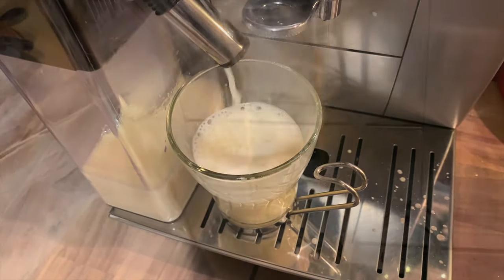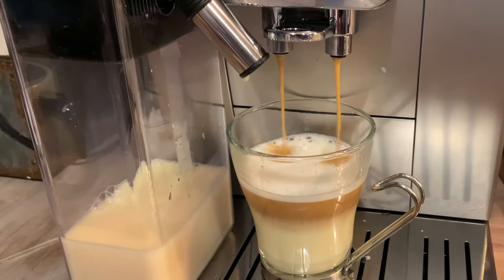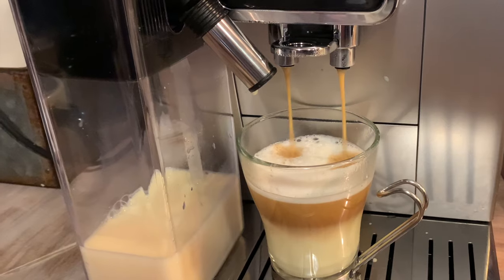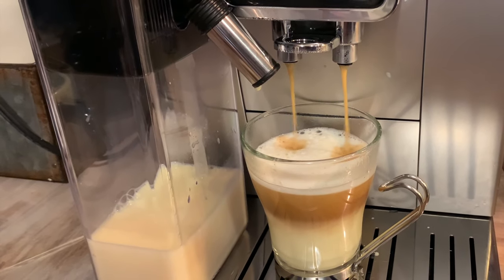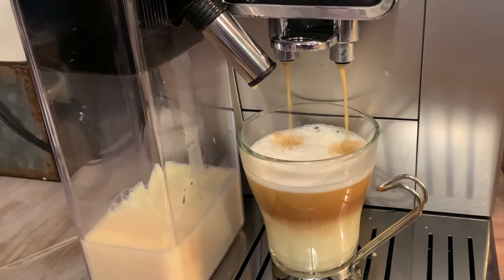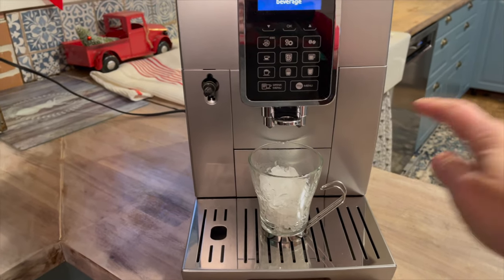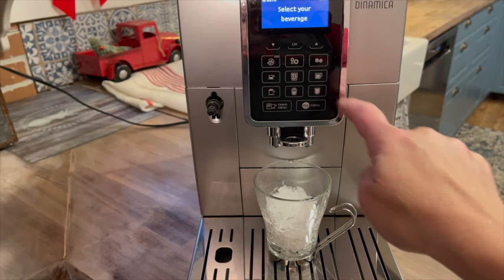I even made eggnog with a double shot of espresso — it makes a great eggnog cappuccino. One of the coolest things about this machine is how it will make a true brew over ice, so all you have to do is tap the true brew over ice setting.